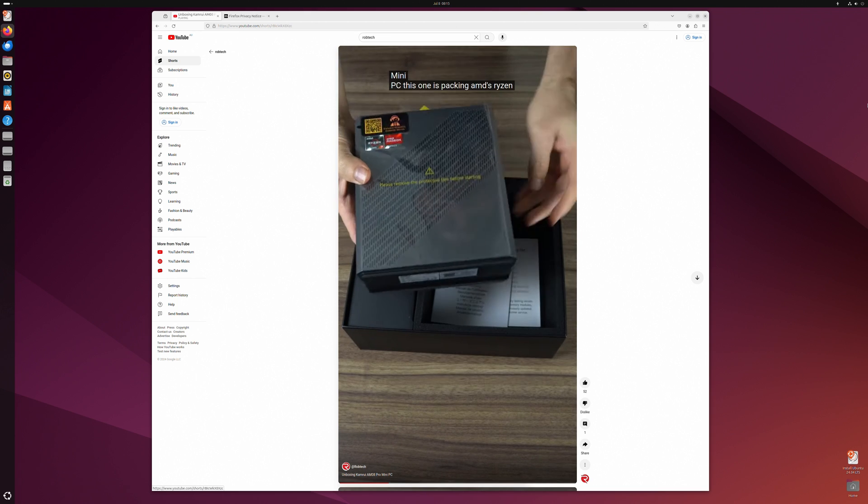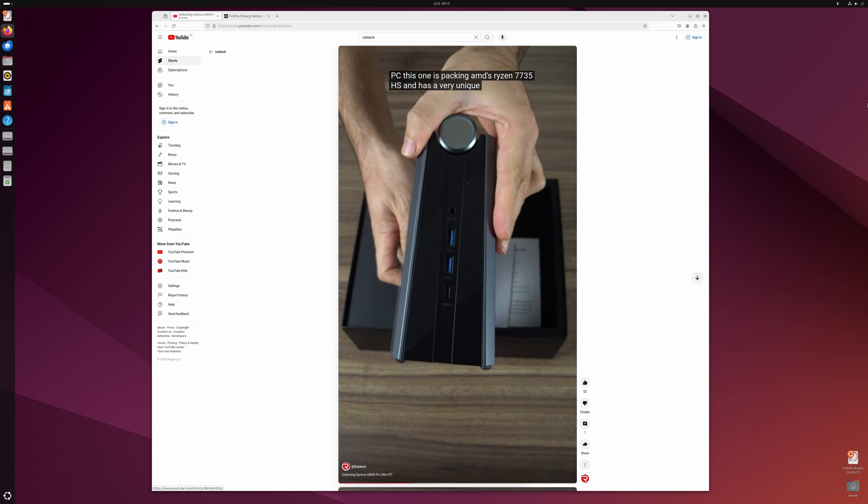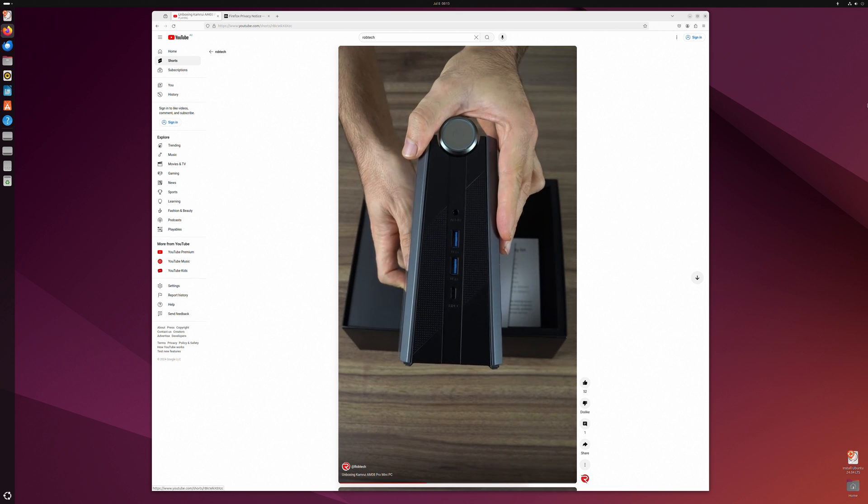If you do decide to use another OS, Ubuntu worked without any problems when tested off a USB. Obviously the RGB app won't work, so you can't customize the lighting.